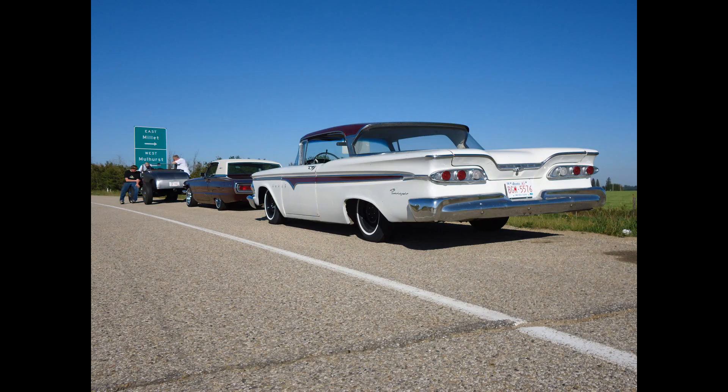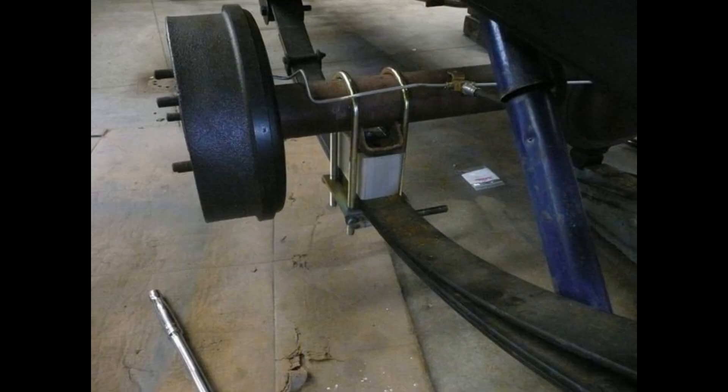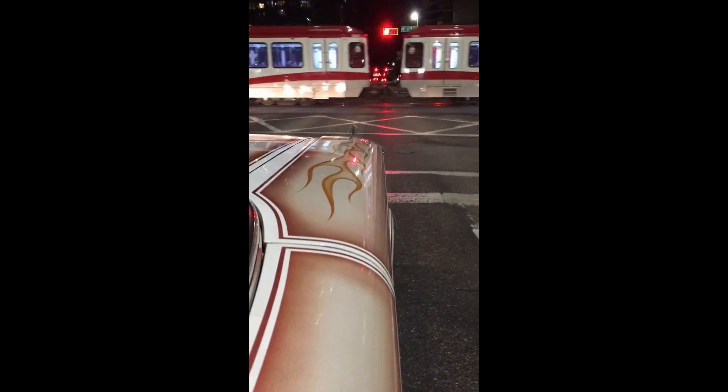This is my 1959 Edsel — you've probably seen it featured in other videos if you follow my channel. I've never really had a chance to go over what I did to build the car, and today we're going to go over the rear suspension. Originally I had this car lowered on three-inch blocks. It looked cool — that was the idea — but it really wasn't that practical. The bottom of the car scraped a lot.